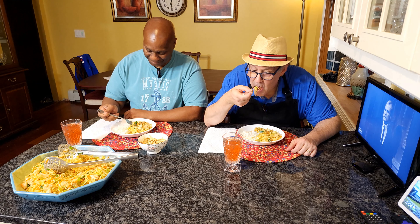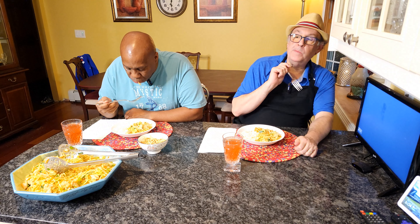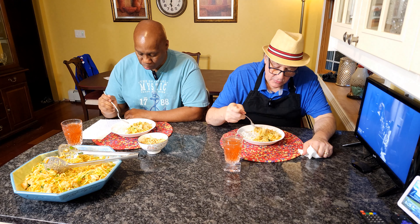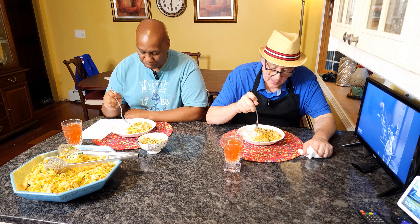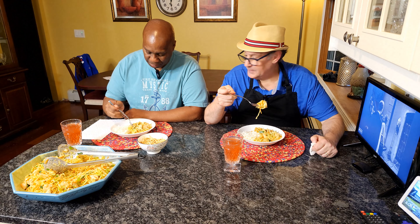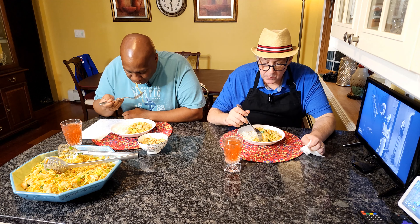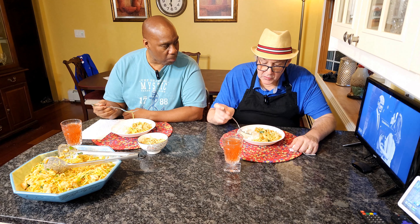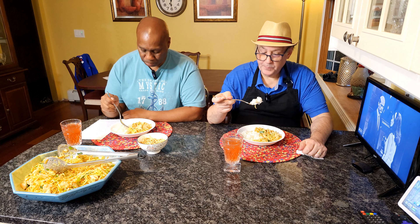Here it goes — mmm, oh that is good! That's delicious. Even all through the noodles I can taste all the veggies. That is really good. We've also got our rice — you don't have to have rice with it. If you're using the jarred kind, there's a lot more sauce in that and the rice would absorb it. Oh, that is really good. I love rice.